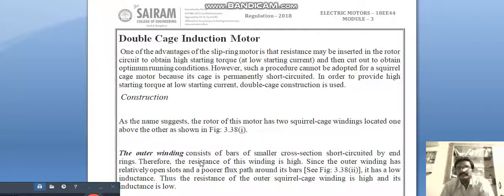In this video we are going to see about double cage induction motors. One advantage of slip ring induction motors is that resistance may be inserted. In the case of squirrel cage induction motors, we can't insert external resistance. With slip ring induction motors, we can add external resistance to the rotor circuit to obtain high starting torque at lower starting current, and then cut out to obtain optimum running conditions.